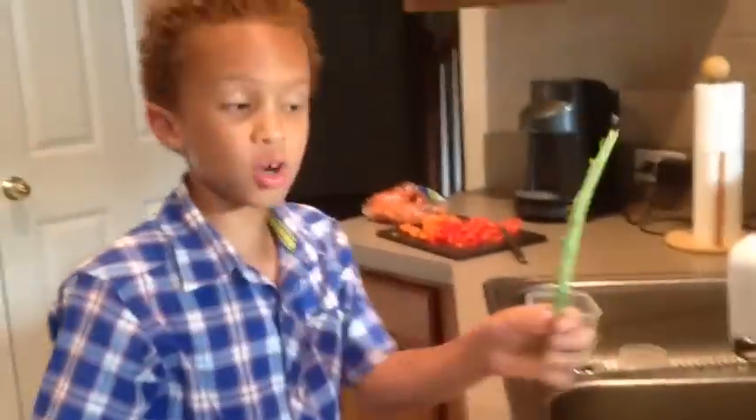And there you go — there's your stem, it's gone. That is how you remove your stem from the kale, and if you have any more questions go to RhondaLaytonMotivation.com for more details.